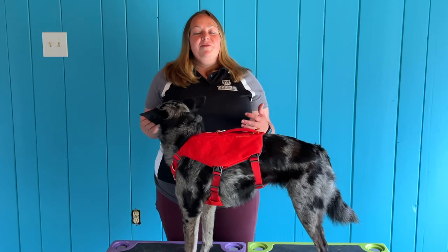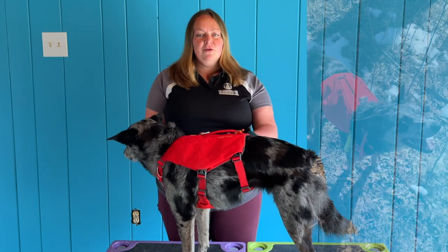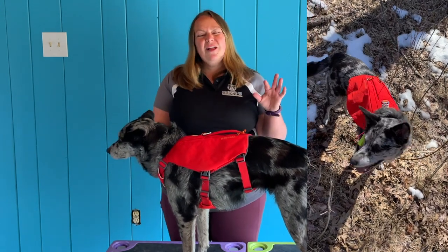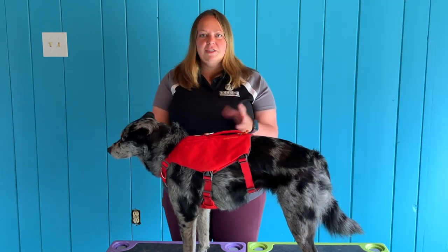So during today's review, I'm going to be showing you the harness on two different dogs. The first one is my little Cooley girl here, who's about 37 pounds or so, and has a girth of approximately 25.5 inches.